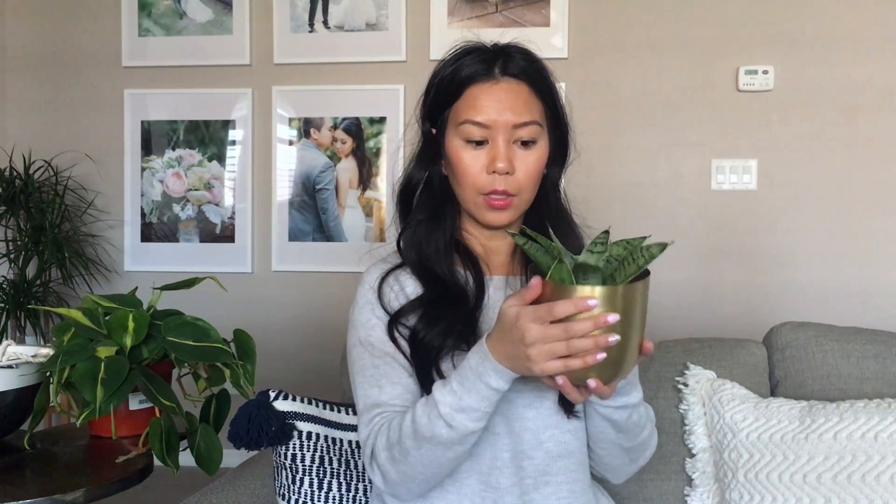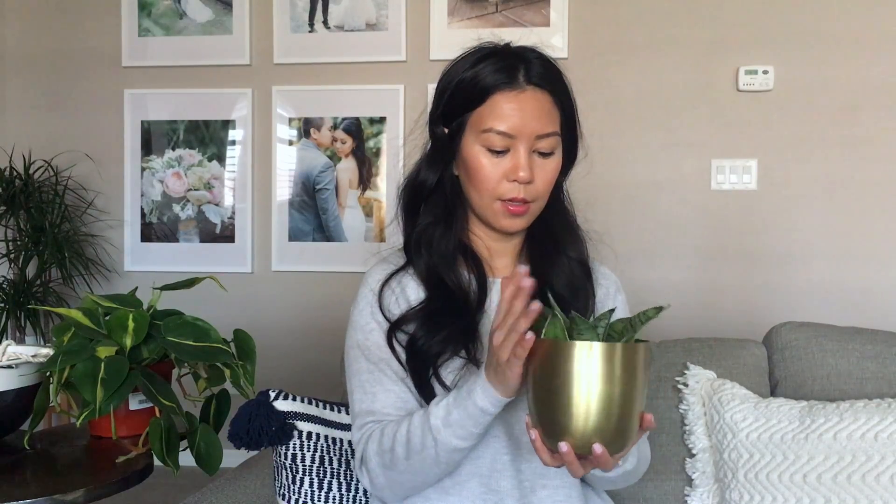I also picked up a few pots for these new plants. Starting with this one — I got it from World Market, and that's usually my go-to place to get planters. Really cute.